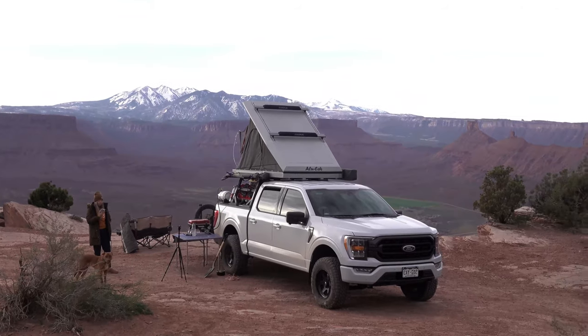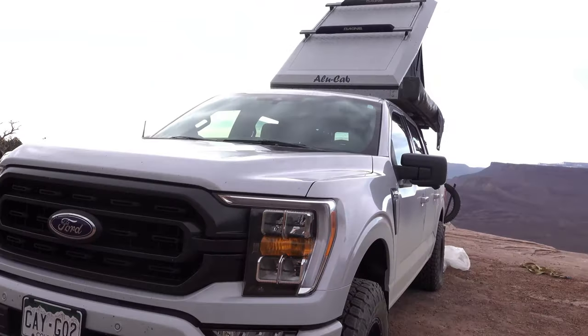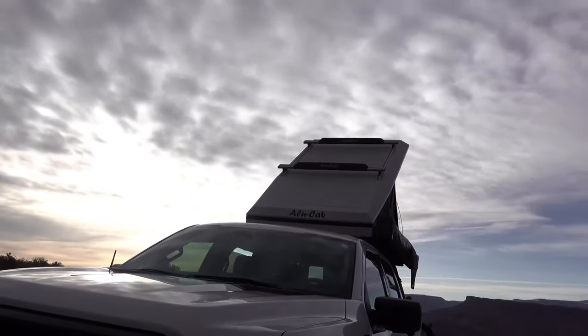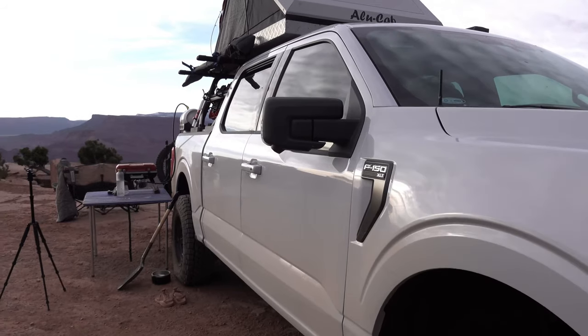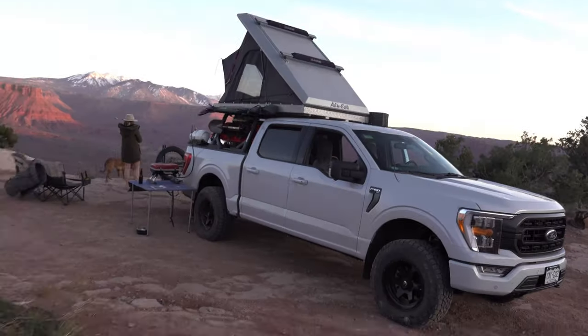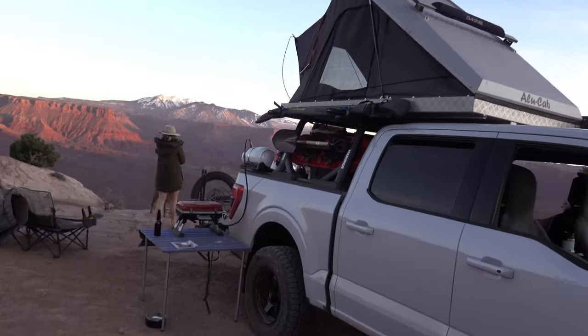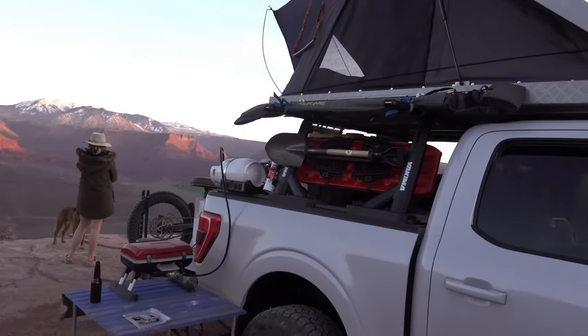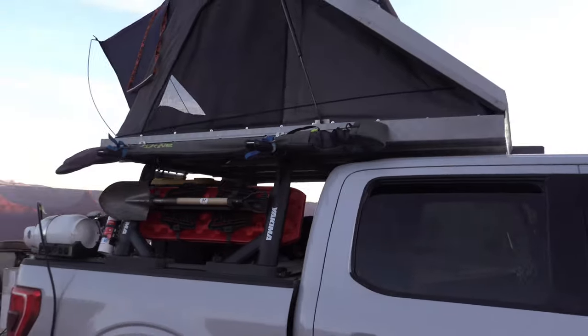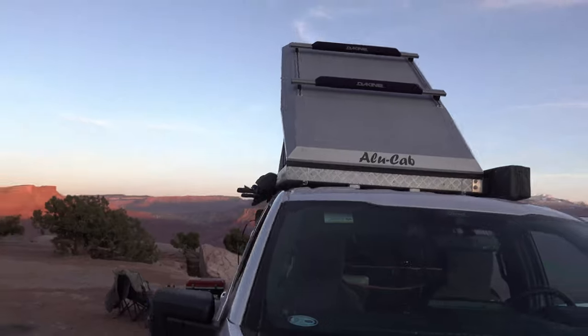We're gonna go down there for about three weeks, pretty excited so far. I just want to give you a quick tour. The truck camp is more or less dialed — the rooftop tent's set up, you don't really have to do too much. The base vehicle is a 2021 F-150 XLT, space white, the rack is Yakima HD bars, and on top is the Allocab Expedition.